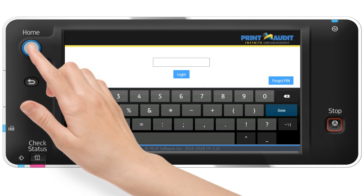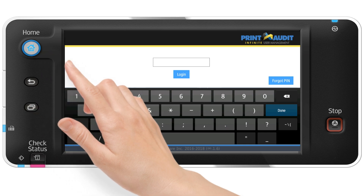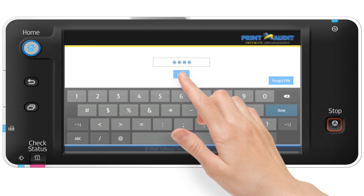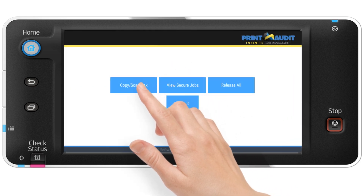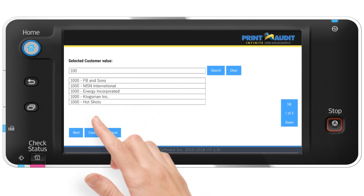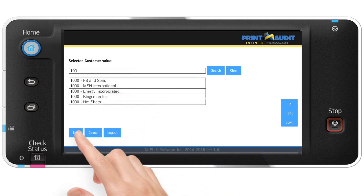When using PIN authentication, the user is prompted to provide their unique PIN code value. After entering a PIN code and clicking the Login button, the user can be presented with additional prompts for things like cost recovery and client-level accounting. Once a user has made the desired selections, the multifunctional device is unlocked and ready for the authenticated person to use.